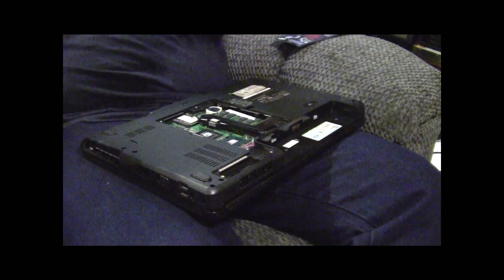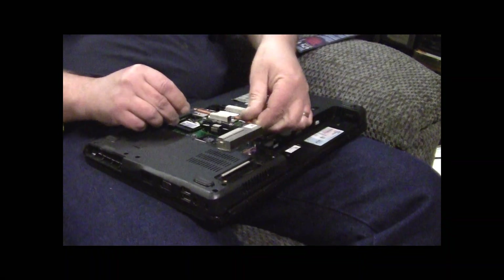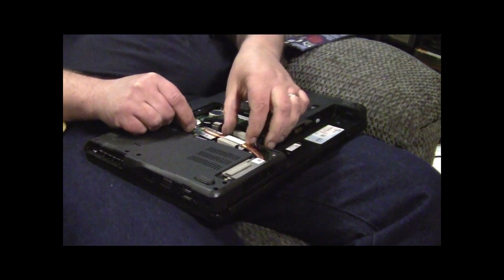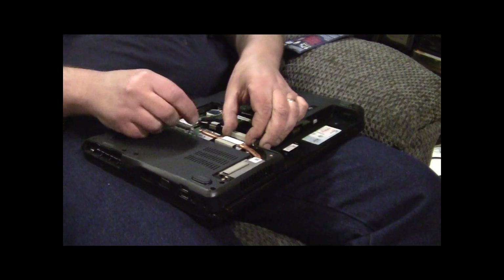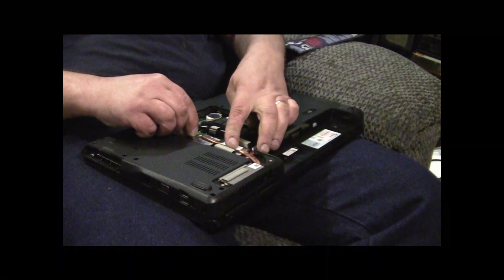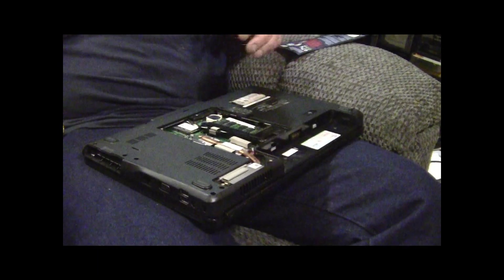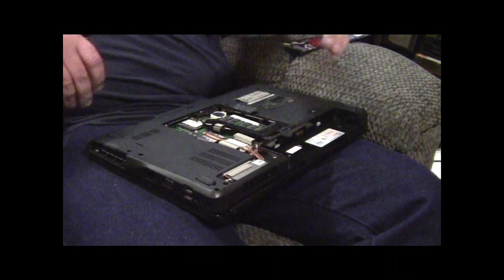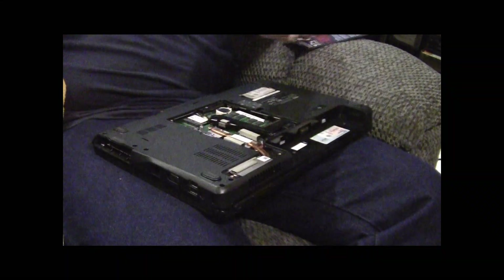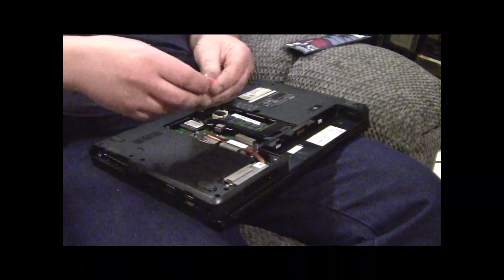Then you take your cooler - make sure she's clean, your fins, everything's clean - and you drop her into place. Move her around just a little bit just to seat the compound. Then you tighten your screws.